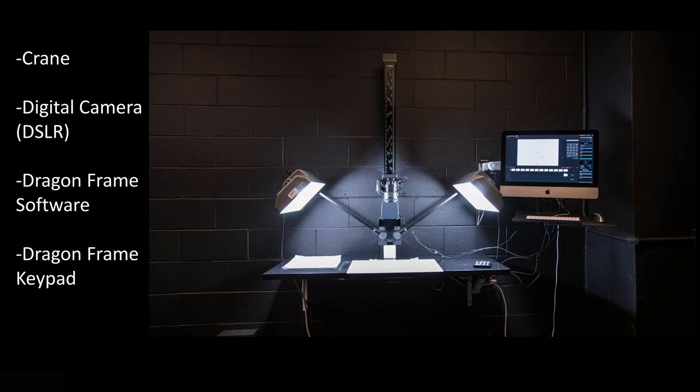Hey guys, here's another quick ugly video. I'm going to talk about what a down shooter is for stop motion and also a little bit about a multi-plane camera, which is pretty cool if you're a Disney fan. The whole reason it's called a down shooter is because you've got a camera shooting down. The rooms here at school where we have these, we call crane rooms because one of the main pieces here is a crane.